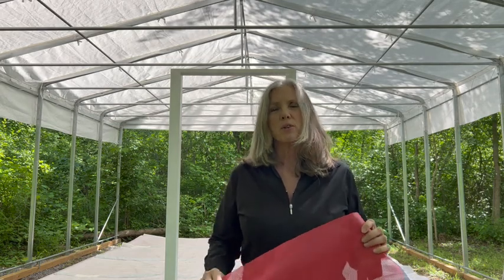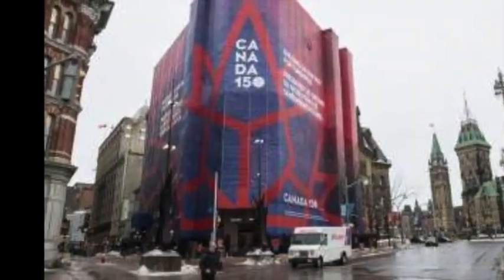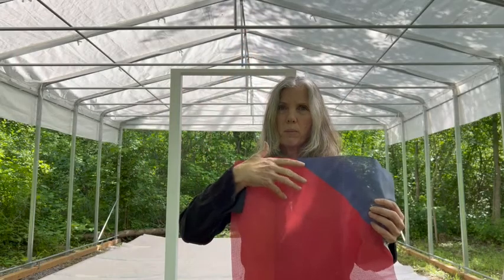Hello Internet, this is Bon Eco Design where we make material matter. We have a new material to show you today and a new design that we're just about to launch. It's a tent made from a scrim material that was originally put on construction and hoarding scaffolding to prevent debris and tools from falling off of work being done on a facade of a building.